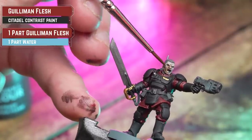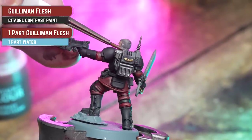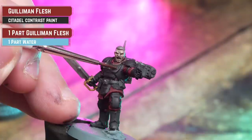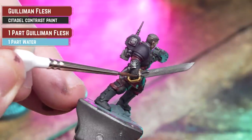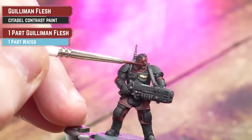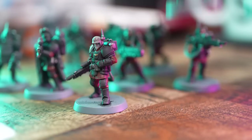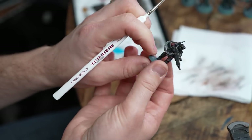For the skin details, what we're now going to do is coat over these with Guman Flesh, thinning it down with water in a 50/50 ratio. And if needed, just into the eye slits I'm going to drop a little bit of Black Legion there as well.